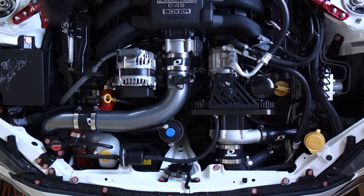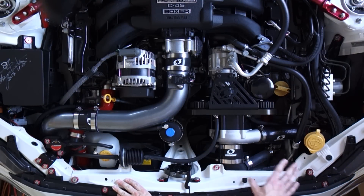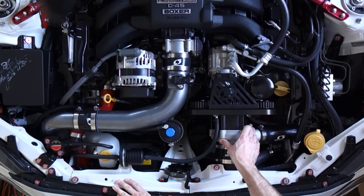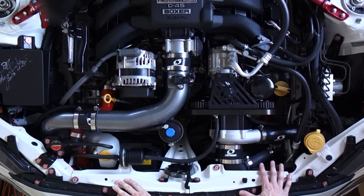We're here in the engine bay of my BRZ, which you can obviously see is boosted - there's a supercharger sitting there. Now there are a few different types of supercharger and some of them use blow-off valves and some of them don't. We won't cover the twin screw and root style superchargers in this video because typically they don't use a blow-off valve anyway. We'll just keep things simple to explain how the valve itself works in a typical setup.